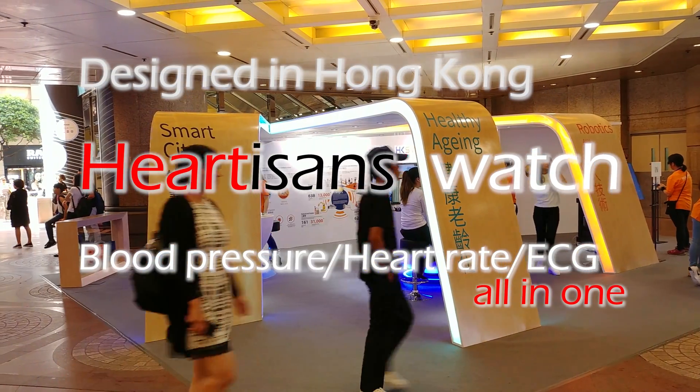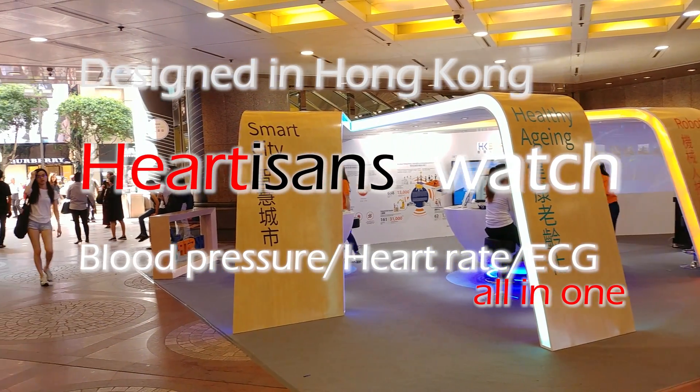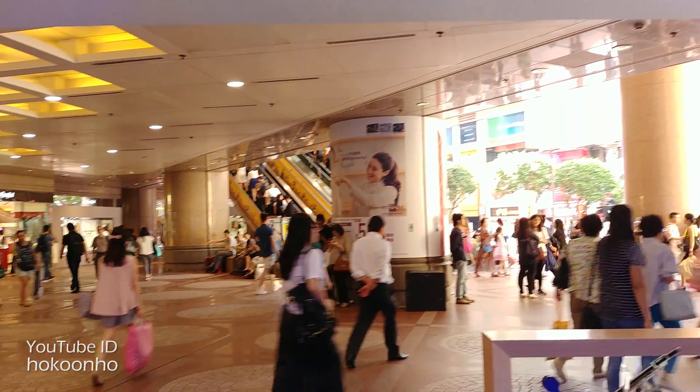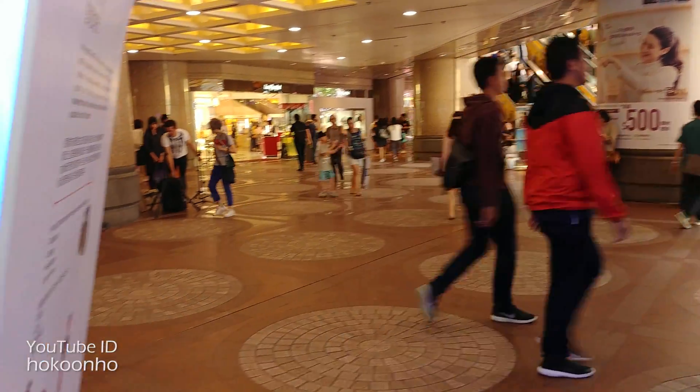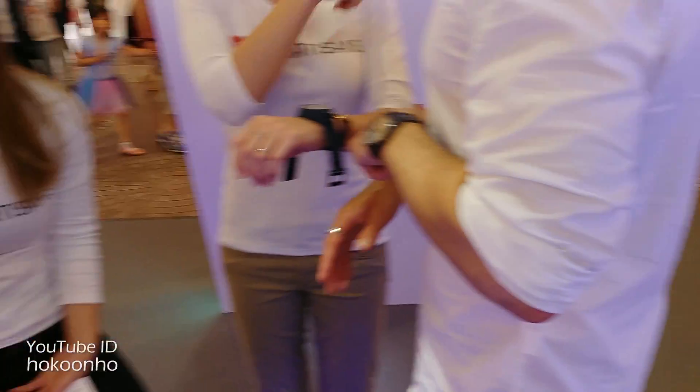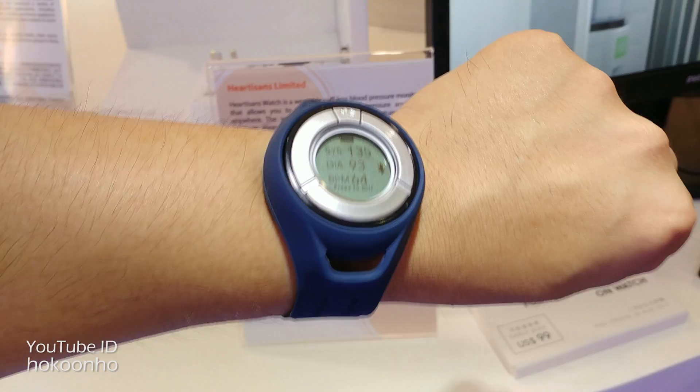Hello everybody, today I'm pretty excited. I'm in Times Square at Causeway Bay, and I'm going to take a look at the latest Hardison watch, which measures the blood pressure, heart rate, as well as the ECG.